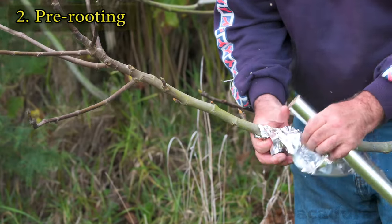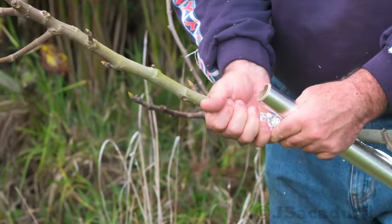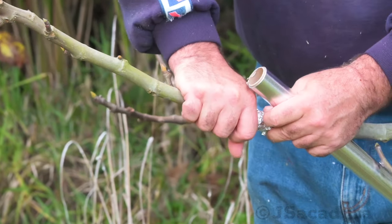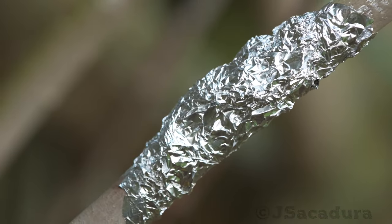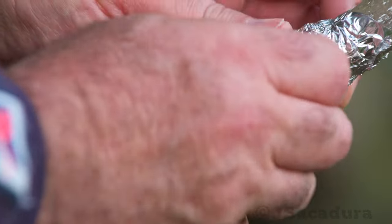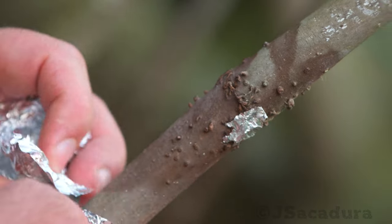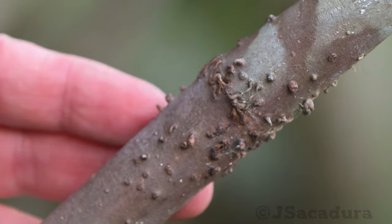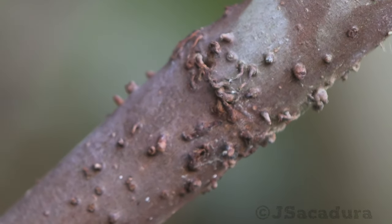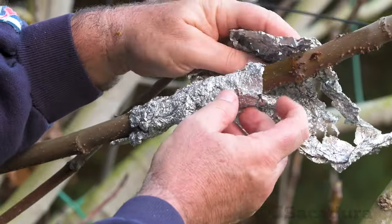Applying a piece of aluminum foil to the stem will block the light and will concentrate humidity in that area. After a few weeks or months, depending on plant type and time of year, the stem will start to develop root bumps. These might even turn into roots if the level of humidity is high enough.